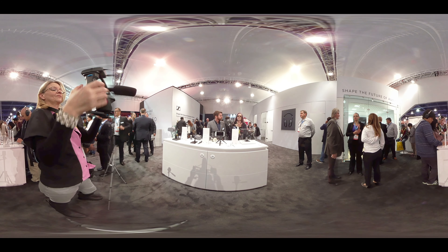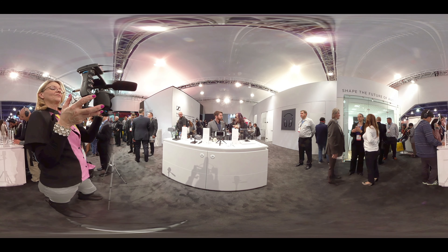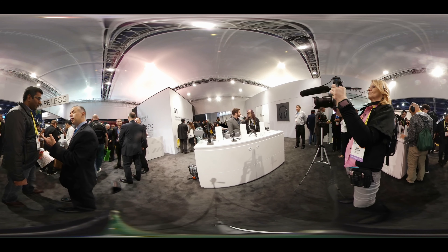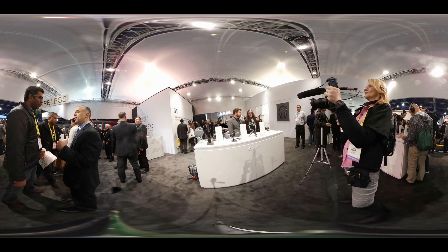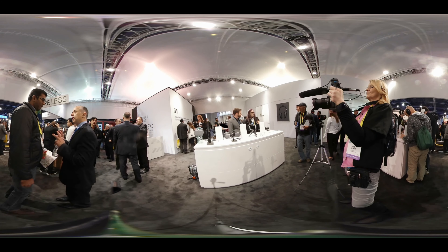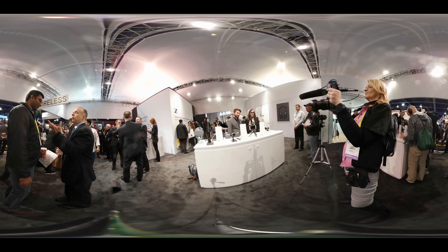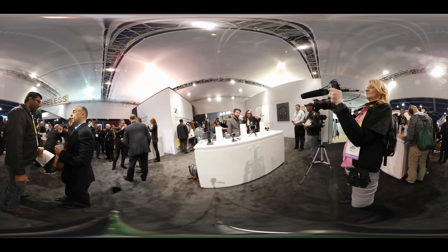We're going to get our hands on the 360 mic and do some 360 audio. We'll wait for the 3D cameras and mix it all together to give you VR 3D with 360 audio — immersive and in your face. Brian, I love the stuff that Sennheiser has. That's why we're here every year. For myself, for Brian, for the guys at Sennheiser, at Buzz TV and CES 2017 — we're out of here.